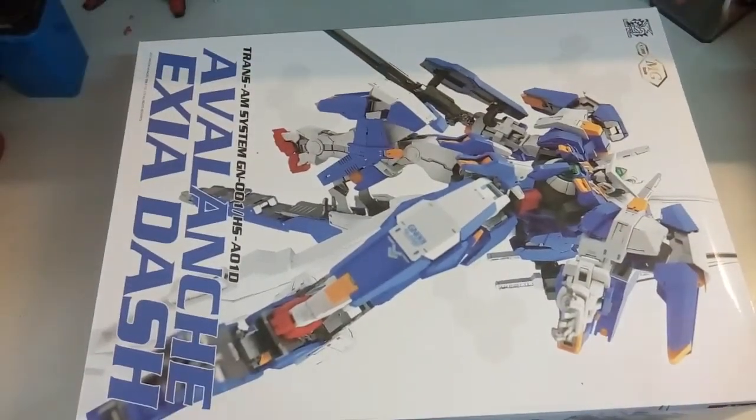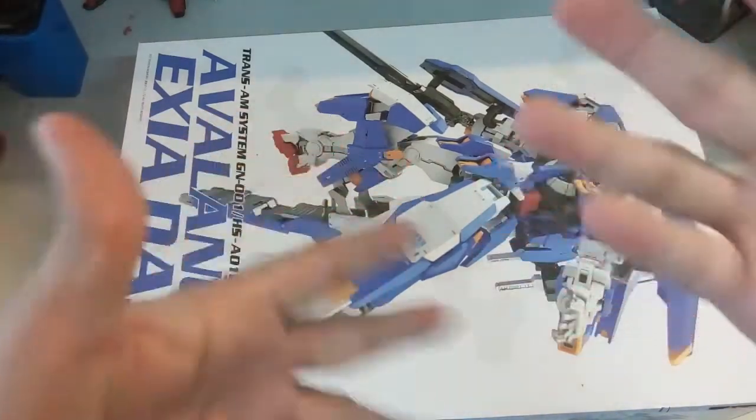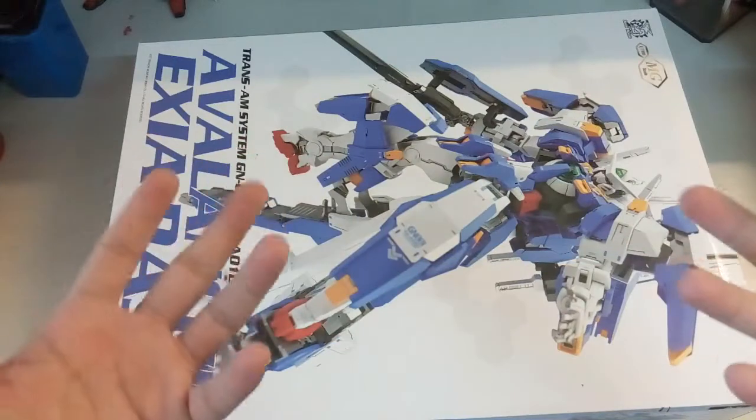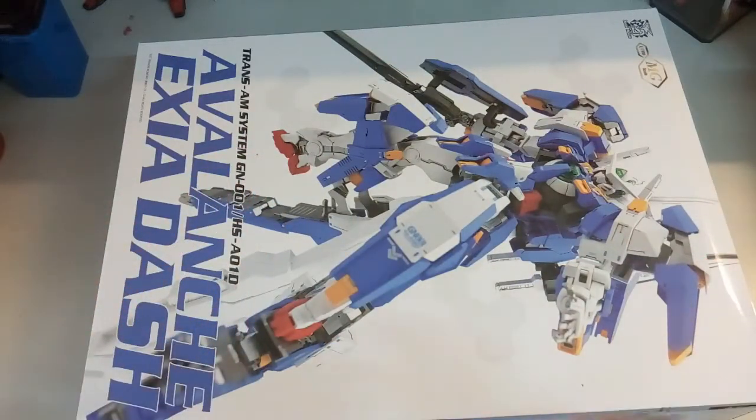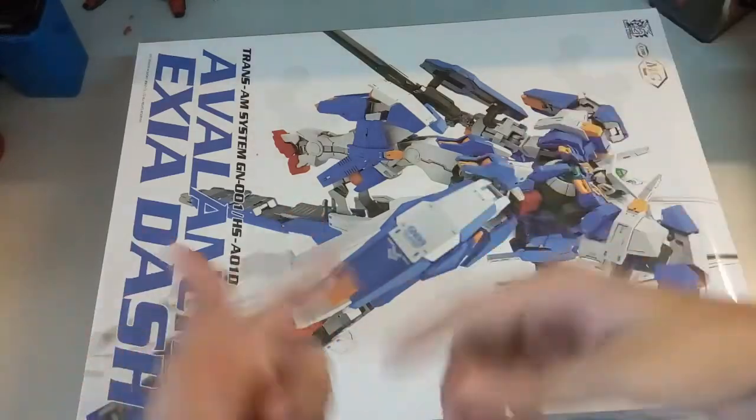The next part of course we'll take a look at the parts that it comes with. Because there are too many parts, I might just speed up if there's nothing really detailed to show you guys. I'll just bring it up to show you guys what each part is. So without further ado, let's head on to reviewing the parts.